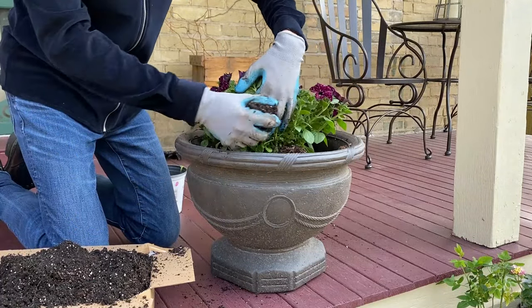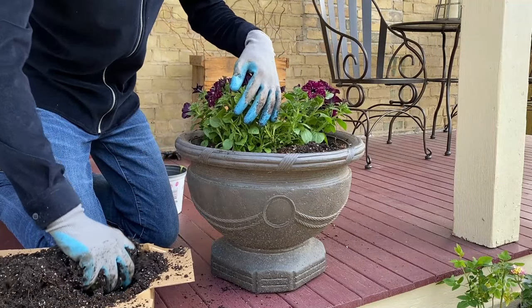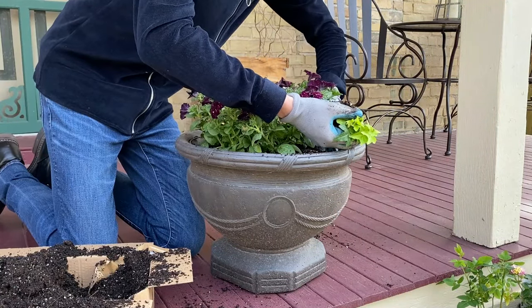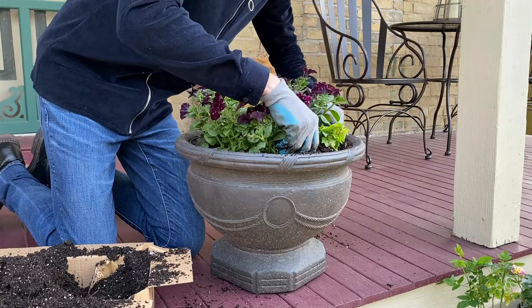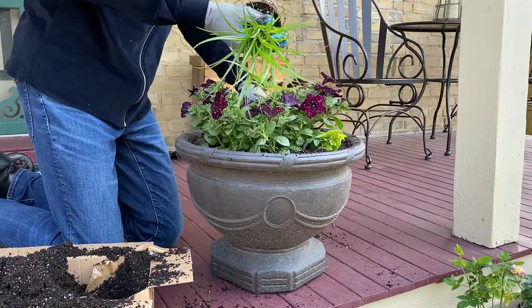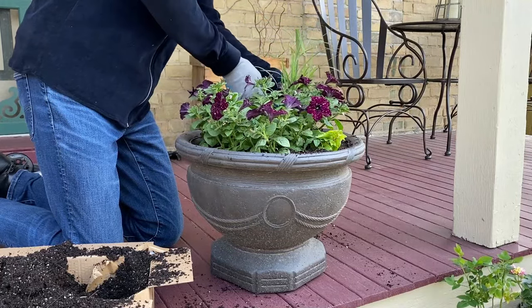I'm just going to add a little bit of potting soil around the plant just to keep the main plant in place. Next I'm going to add some yellow ripple English ivies. These will be something that will eventually overflow the planter. To give the planter some height towards the back I'm going to add a king tut grass.